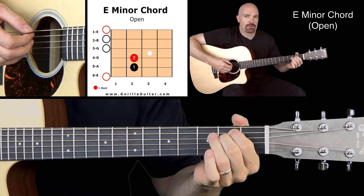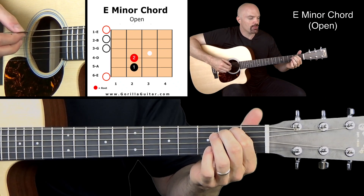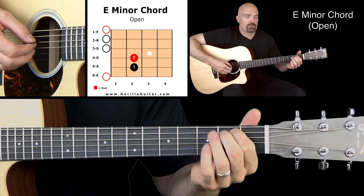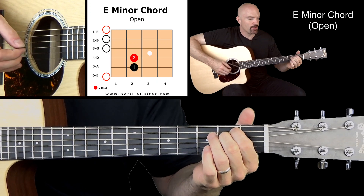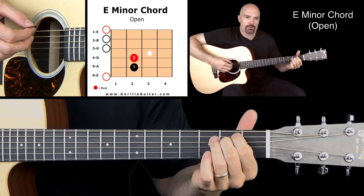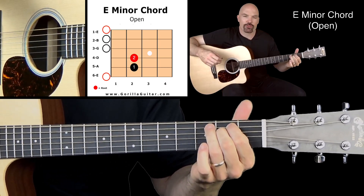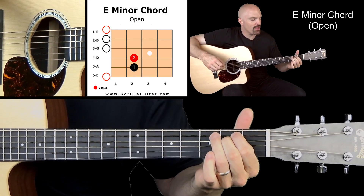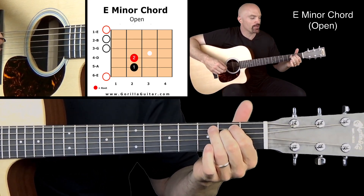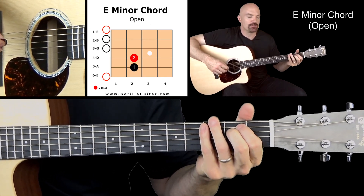Six is open. Finger one on the second fret of string five. String four is going to be the second finger on the second fret. And then strings three, two, one are open. Here they are all together. Make sure they're all ringing true. Make sure you're pushing down behind the fret so you're really getting that to ring true — not pushing down so hard that you're killing your fingers, but just hard enough to make it sound good.